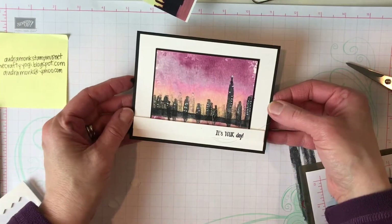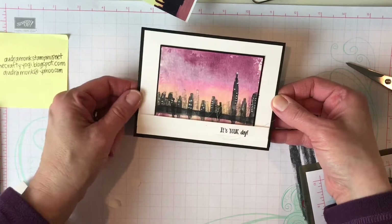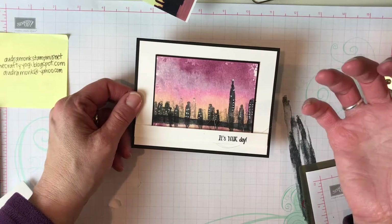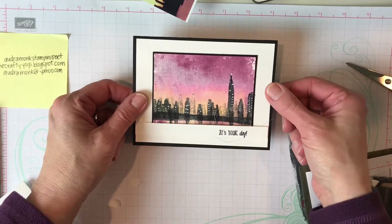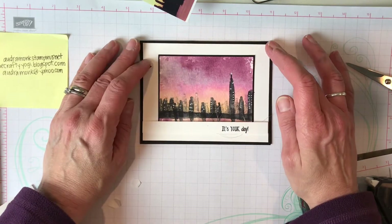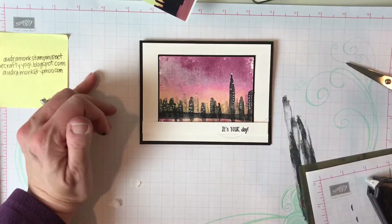And that is how you make a cityscape at sunset! Thank you so much for stopping by the Crafty Corner — give me a comment, give me a thumbs up, let me know you're watching. If you have questions, send them to me and I will totally help you out. Thank you and stay crafty!